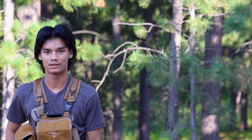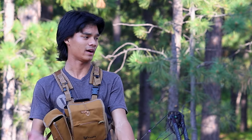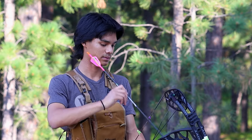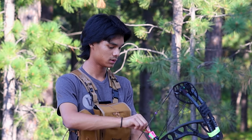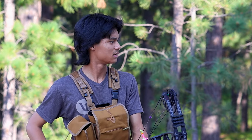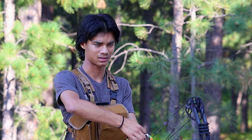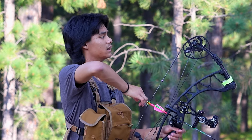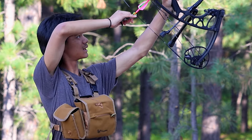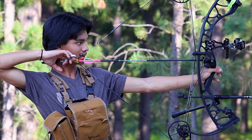I took a couple steps closer to give you guys a better view of this rest. I'm going to switch you over to the other side in a second. I got this rest set up at Shields — amazing people up there, got a paper tune done and it's shooting really well. I do highly recommend it as of right now, though I've only shot it for about a day or two, so we'll see come hunting season.